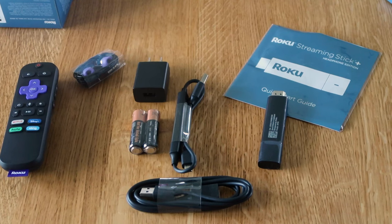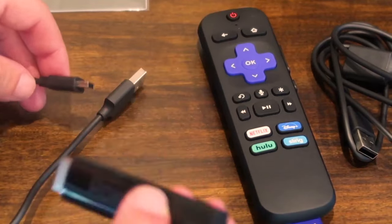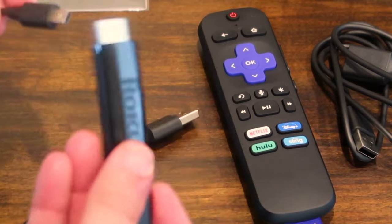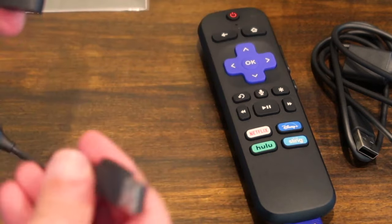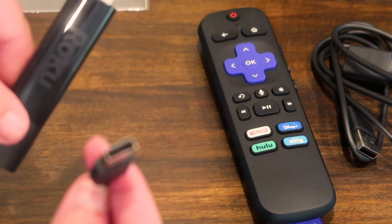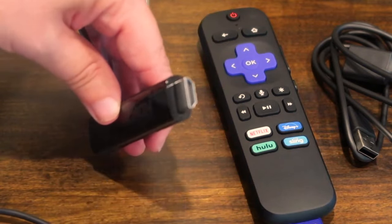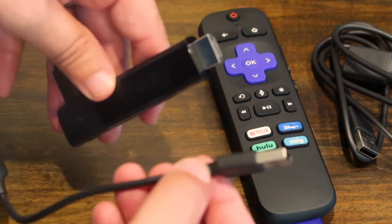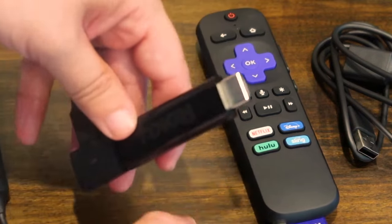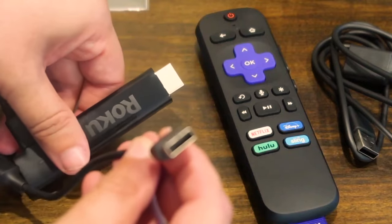Let's get this all hooked up and into the TV. First, take your Roku stick and plug in the micro USB cable right into the side like that — now you have the USB portion right here. You could go ahead and plug this into an empty HDMI port on your television, then plug the USB into a slot you have open on your TV, and that would be enough to give this thing power.